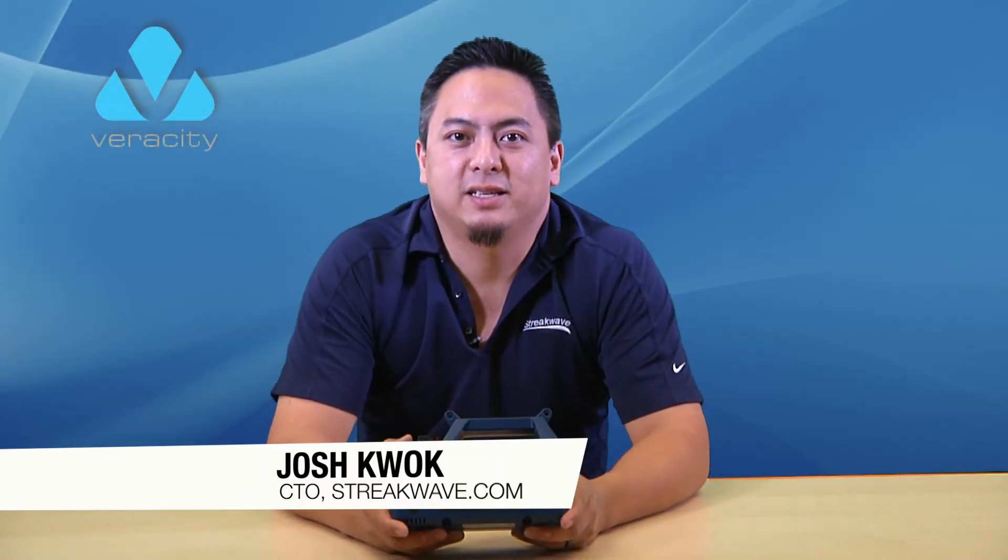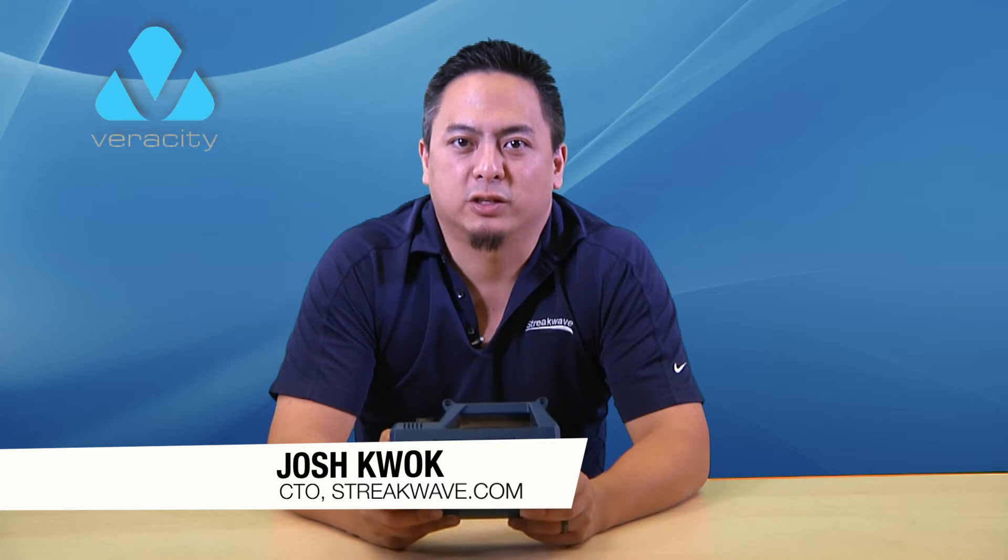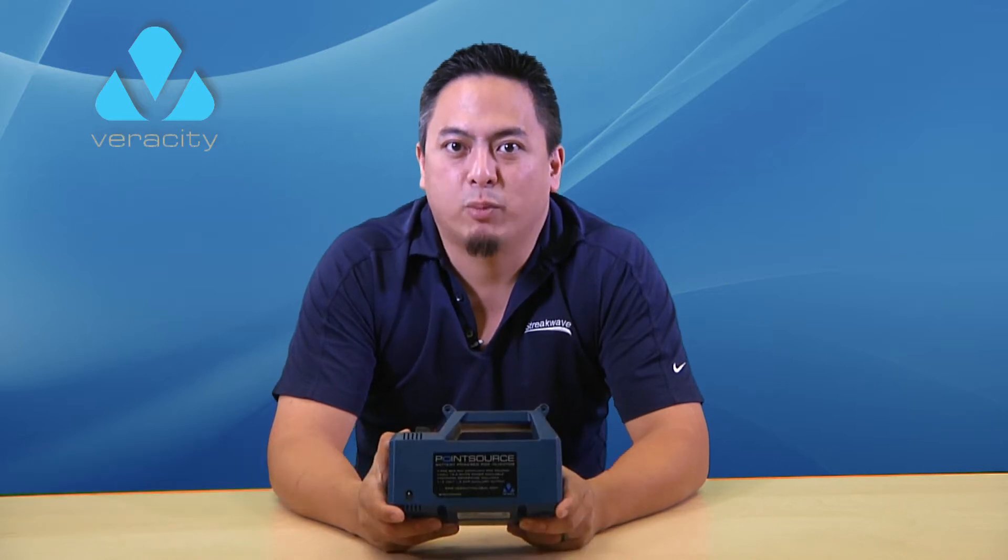Hi, I'm Josh Kwok, CTO of StreakWave. Today I want to talk to you about the Veracity PointSource.